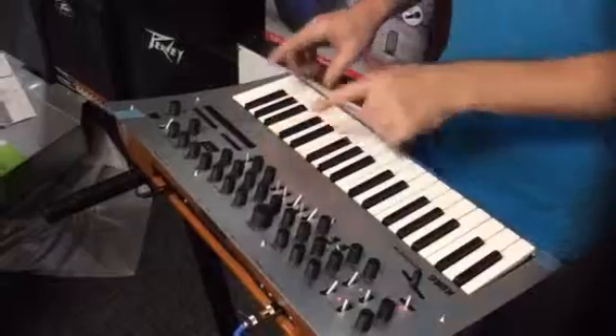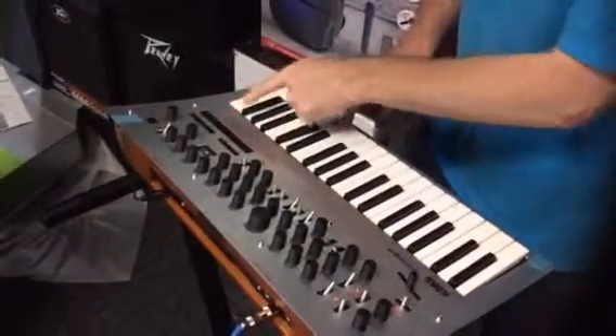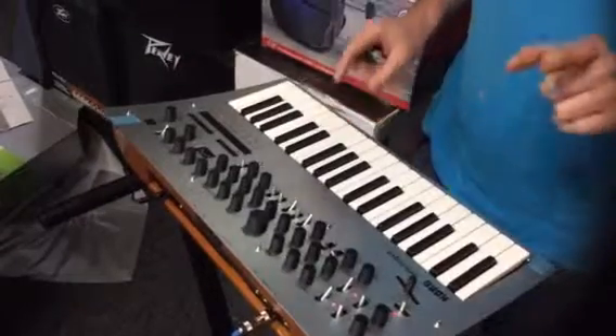Or you can also have an arpeggiation. So instead of just having to play a note, I can hit this. Isn't that cool?